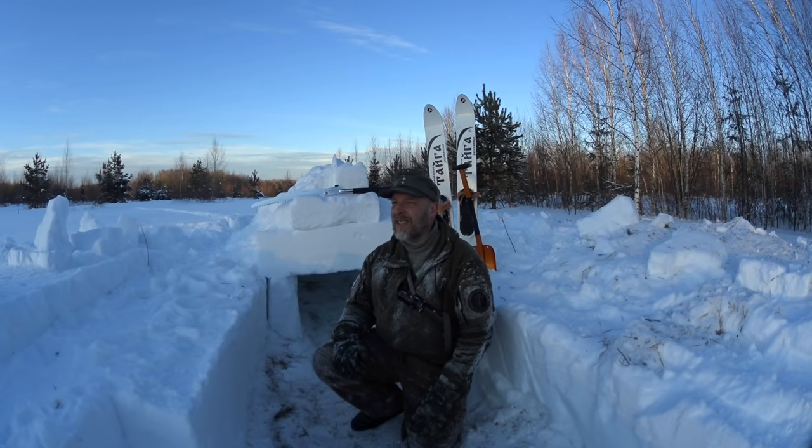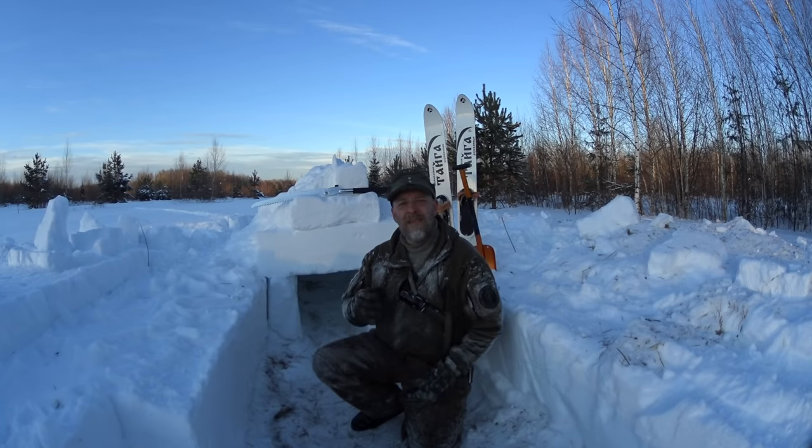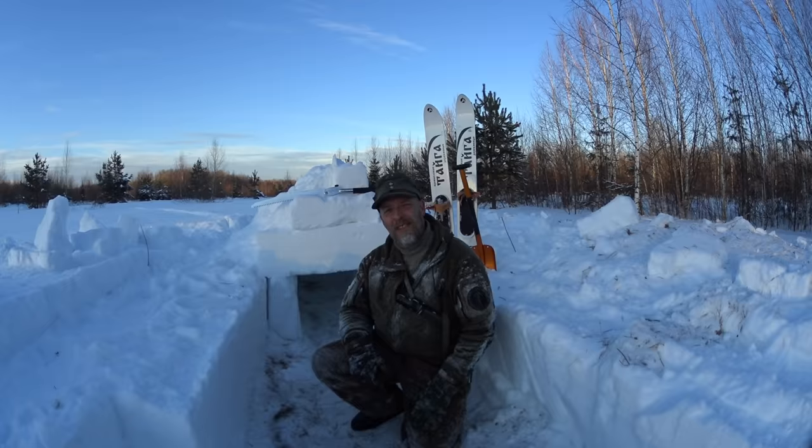Maybe we'll take an overnighter in it, but I have other overnight plans. Please check the links in the description. Subscribe, share, like, and hit the bell. Until next time — get out and train, get it done. See you next time here in wonderful, wonderful wintertime Russia. Thank you very much, guys. Have a good Sunday.